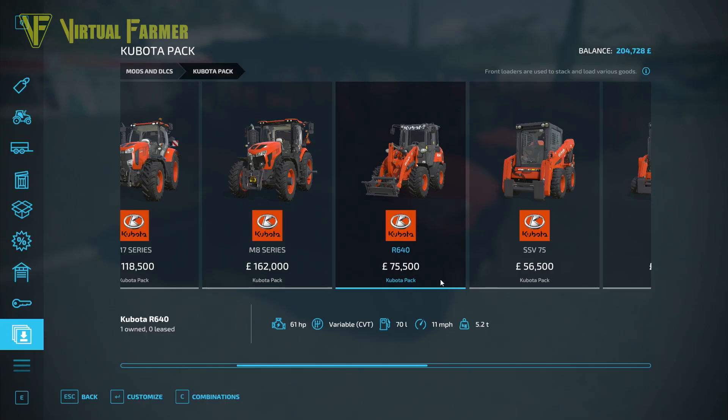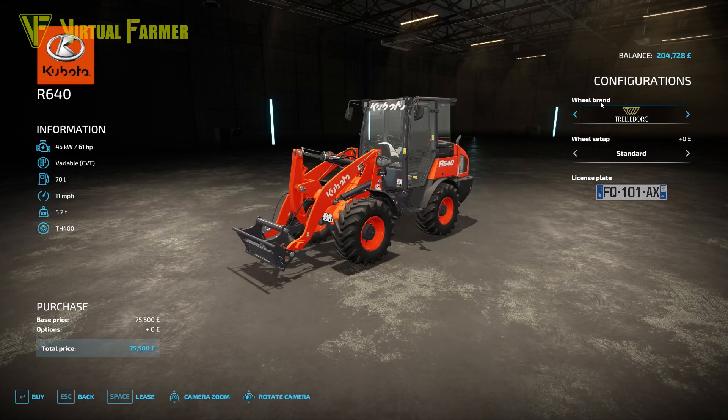Also included is the R640 front loader at 61 horsepower, with a variable CBT gearbox, 70-liter fuel tank, 11 mph top speed, and a weight of 5.2 tons. It only has options for wheel brand and wheel setup, with Trelleborg and Verdistine as the only two brands. The front twin wheel setup is only available on Trelleborg.